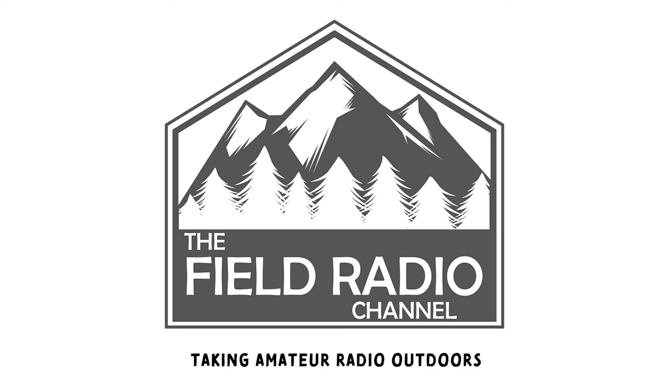On this video we're reinventing my all-mode go bag. Hello and thank you for clicking and tuning in — my name is John, W7DBO, and this is the Field Radio channel.